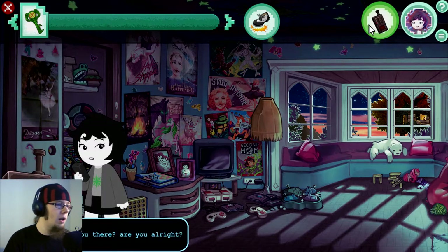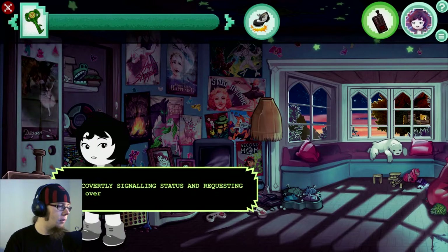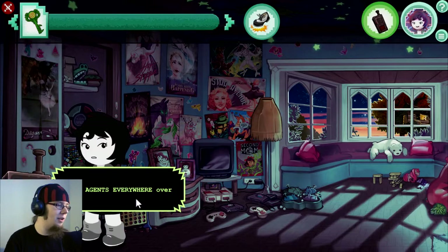Jude... Jude, you there? You alright? Yes. Been currently signaling status and requesting yours. Over. You mean the lantern? I don't know Morse code. Would never use such easily decipherable code. Over. Enemy agents everywhere. Over.